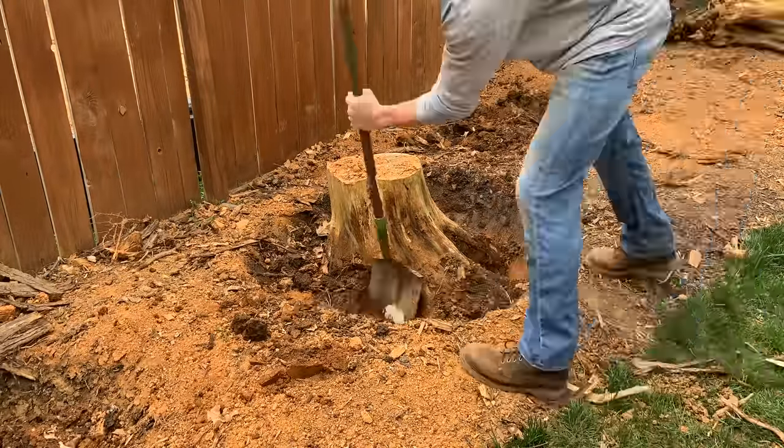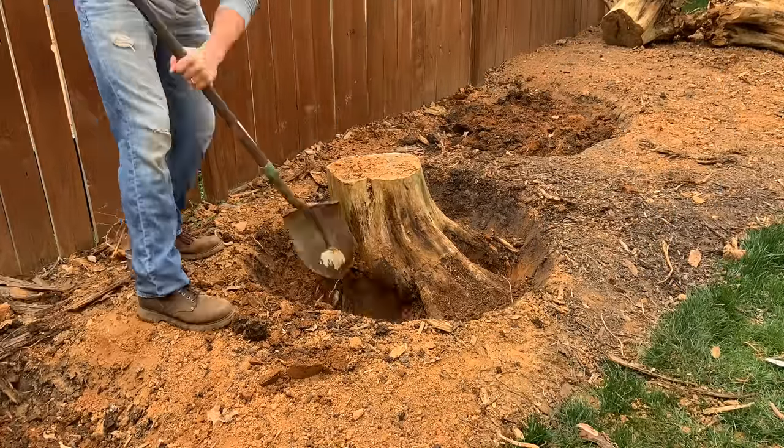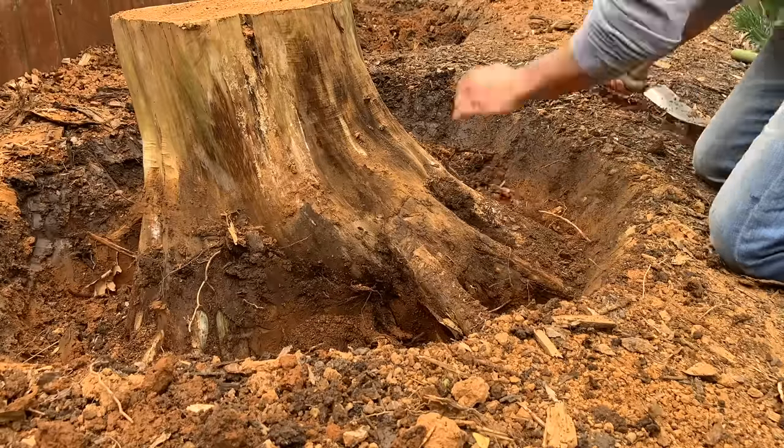I start by using a spade to dig a ring around the base of the trunk, exposing as many roots as possible. What I learned from removing the previous stumps is that the more roots I could expose before starting to chop, the better, so I spend a little bit of time digging with a hand shovel.